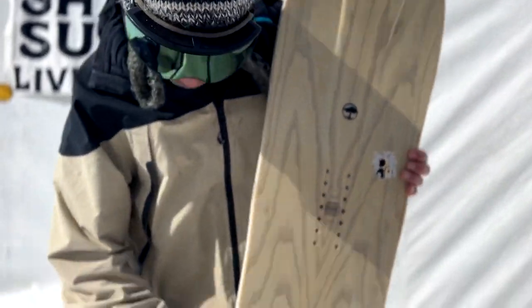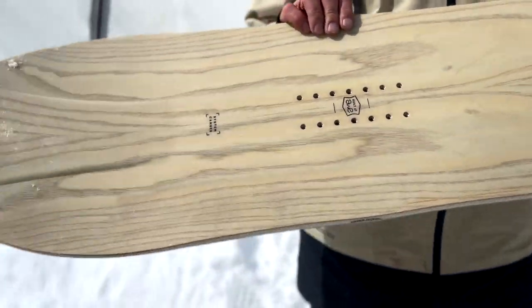Hi, this is Tony Perez here with Arbor Snowboards out here at Shaper Summit in Jackson Hole, Wyoming. Here to talk about a little bit of a new board for next season, the Terra Twin.